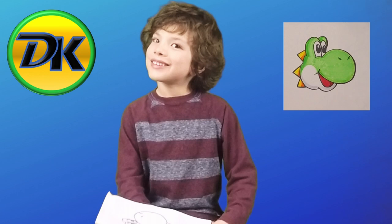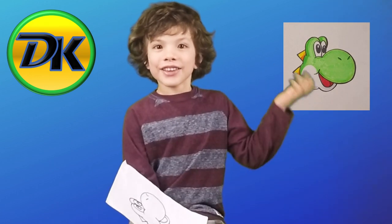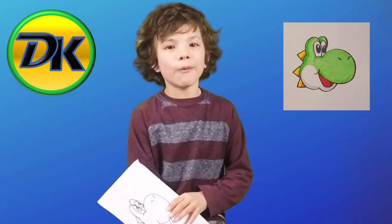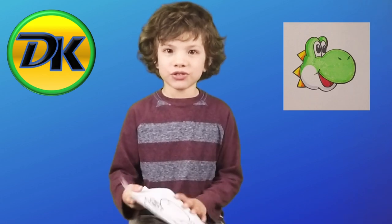Welcome to Draw Kids, where we love to draw. Today we're drawing green Yoshi, so make sure you grab your art supplies and let's draw.